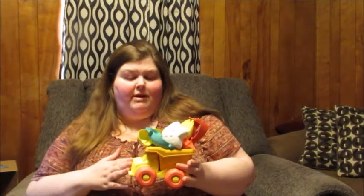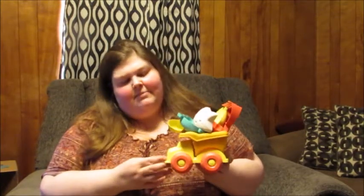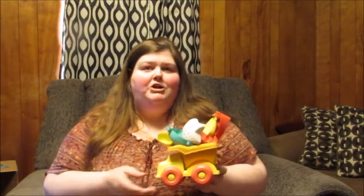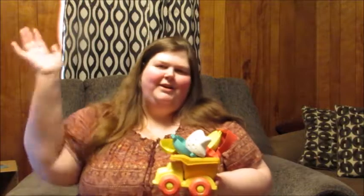This will be going to one of my grandsons — or actually both of them, because they do share their toys pretty well — and so they can have fun this summer with their sandbox. If you're interested in this product, check out the link in the product description below and I'll see you next time with a great product review. Bye!